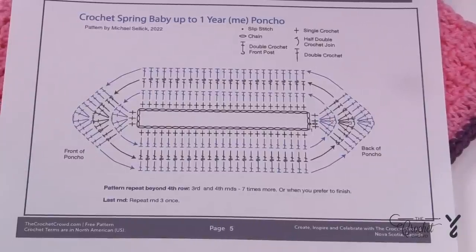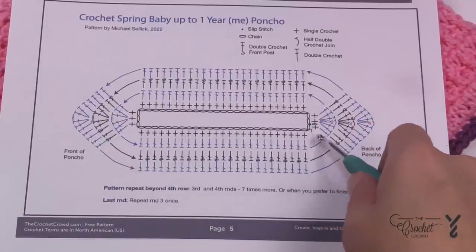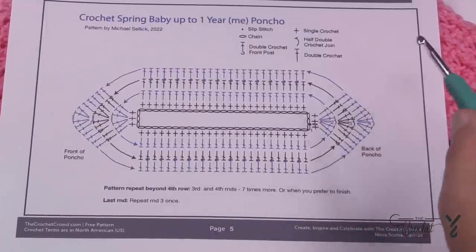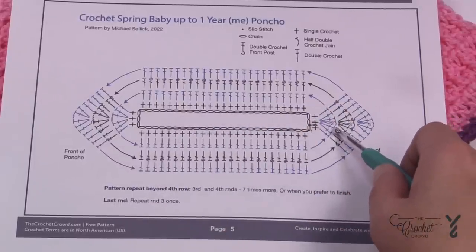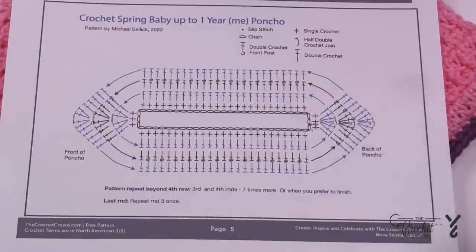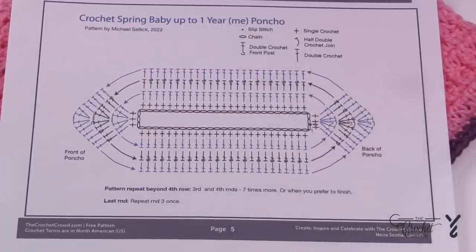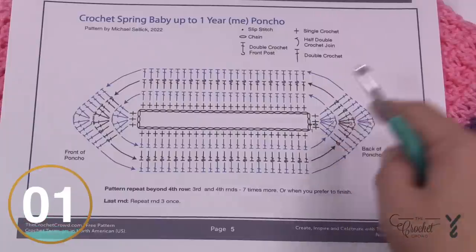Here's the crochet diagram, available as a free download. What we need to do is create the interior ring by chaining 56. Once we have that we'll establish our points, which will be done on the second round. The first round we're just going to single crochet to give ourselves a nice stable edge. Round two is when we start the fun work to get the points, using a half double crochet join to make it look nicer. The pattern then repeats until you're satisfied, and then you just add a single crochet edging border.